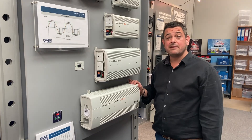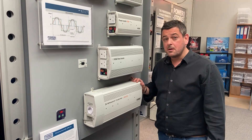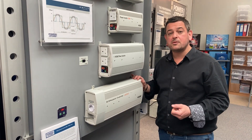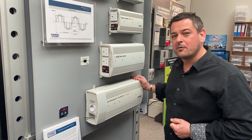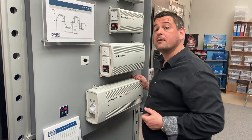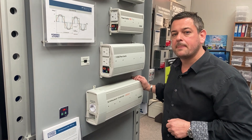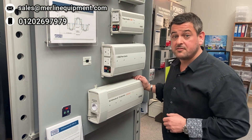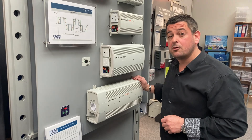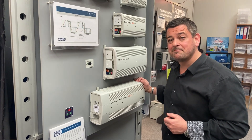All of our inverters come with a two-year warranty. We're based here in Exeter — if you'd like to come and see these demonstrated personally you're very welcome, and many customers will actually bring the equipment they want to operate, such as ice cream vans with large compressors, to plug in and confirm the inverter is right for them before purchasing. Give us a call on 01202 697979 and speak to myself or any one of my colleagues. Alternatively, all our product information is available at www.merlinequipment.com. Thank you.